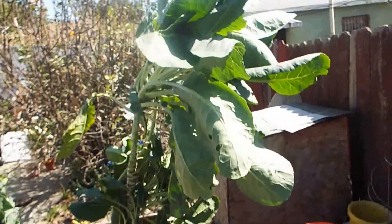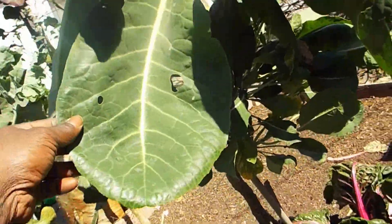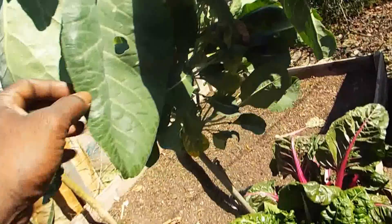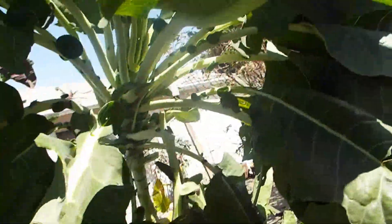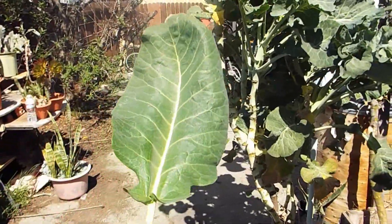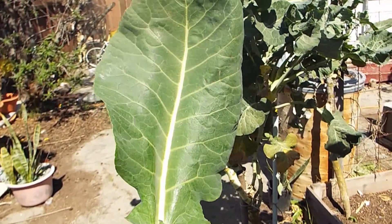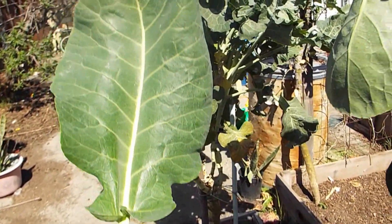I don't know what they're called so I gave it my own name. I call this the flat leaf tree collards because they're flat. And you're talking about some good eating. See how big they grow? They grow even bigger than that. I've seen leaves almost twice the size of this.